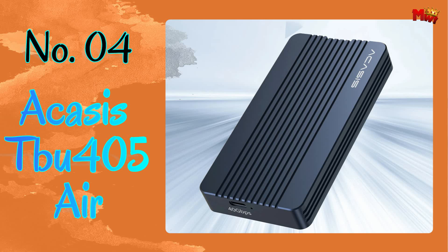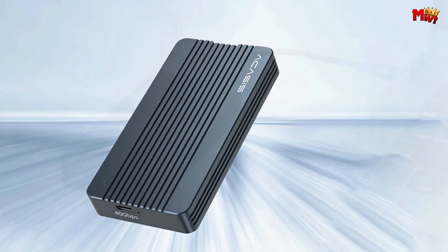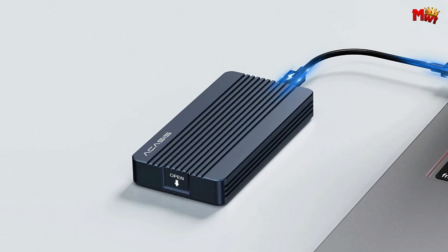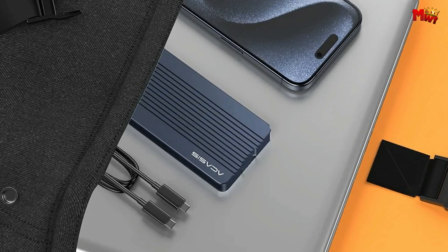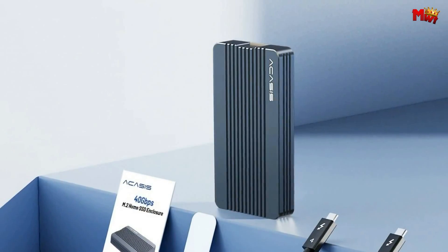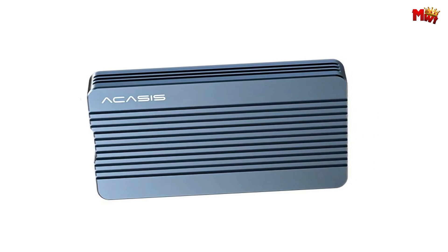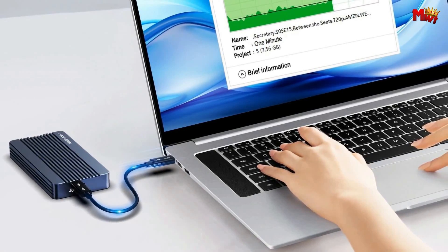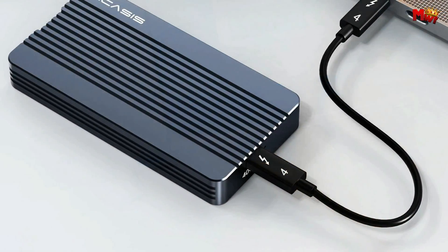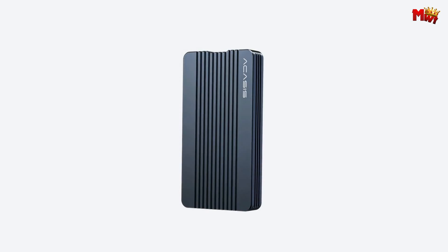Number 4: the Acasis TBU-405 AIR M.2 SSD enclosure. Acasis has taken the game to a whole new level with the TBU-405 AIR. What caught our eye? The upgraded and better heat dissipation. The new corrugated outer casing design doesn't just look sleek — it ensures your device stays cool even during the most demanding tasks. Speed matters, and Acasis knows it too. We ran a speed test with the Samsung 980 Pro Plus on a MacBook Pro, and the results were mind-blowing. With a lightning-fast 40 Gbps interface, the read and write speeds of the Acasis enclosure reached up to 2,000 MB/s and 1,700 MB/s, ensuring your data moves at the speed of light.